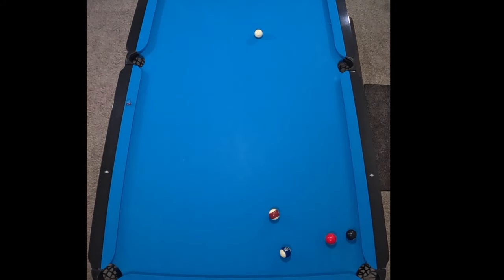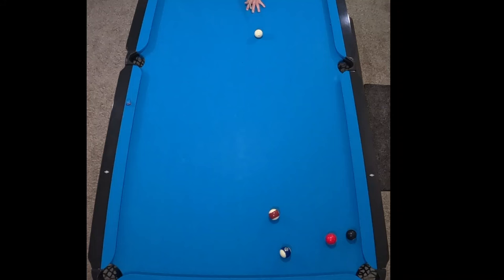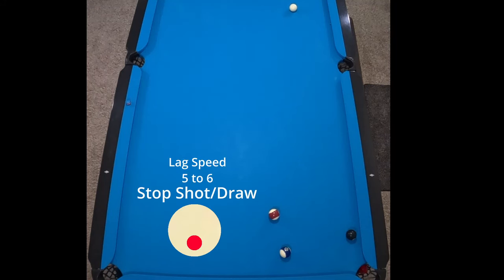Today I'm gonna show you how important it is to use some inside English. We're gonna be making sure that we're using English toward our object ball's pocket so that we can avoid running into balls sometimes — kind of like that. We held the spin and now we have a good shot on that eight ball.